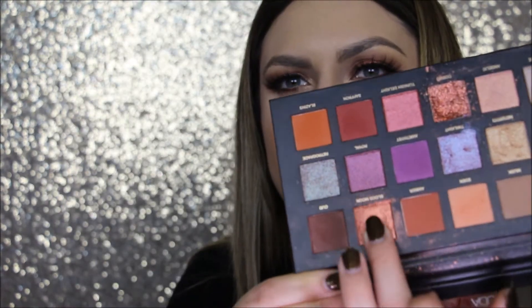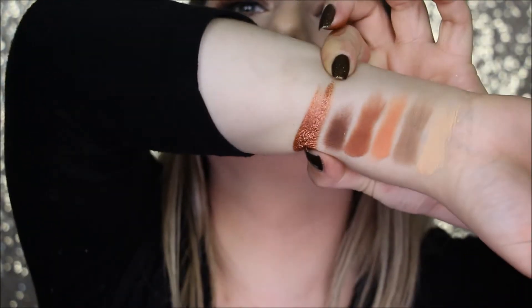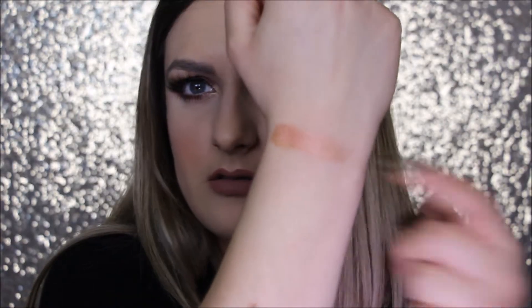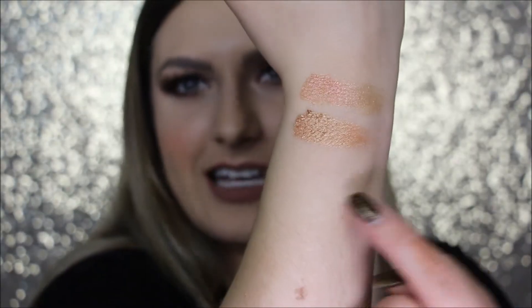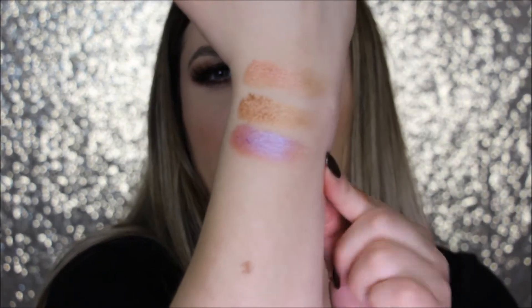Okay this next one's Blood Moon and it's like super silky and soft, I like it. This one's Celestial. This one's Nefertiti — I don't know how you pronounce it but it says Nefertiti. It's all dusty and powdery looking. This next one's called Twilight.